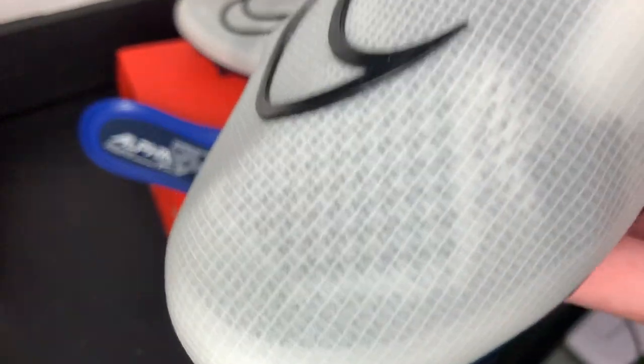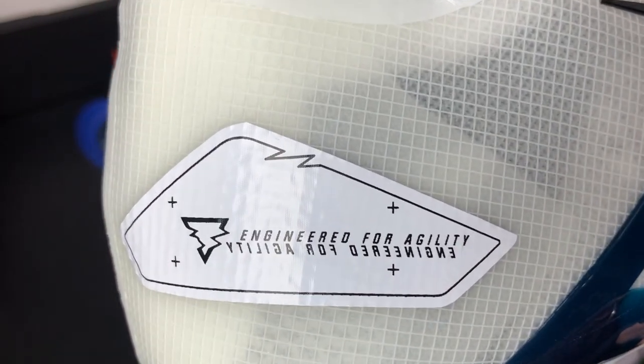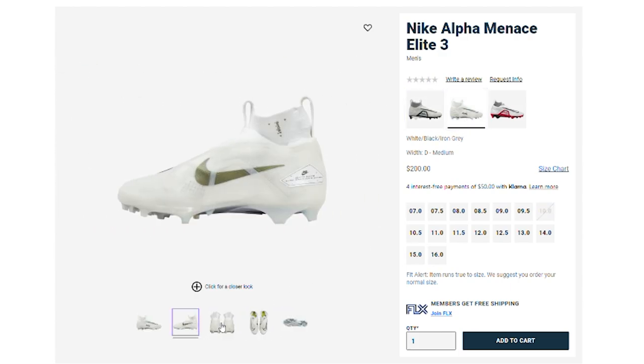On to style — when these cleats were first leaked over a year ago I was a little skeptical, but now having them in hand the design has really grown on me. These look super modern. I love the 3D lightning Nike swoosh, the details on the side of the heel, the Alpha branding on the outside, and the Flyknit collar is beautiful. Currently there are three colorways: white and college navy, white and red, and a white-gray colorway. Overall these look great — we just need more colorways.